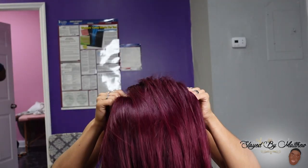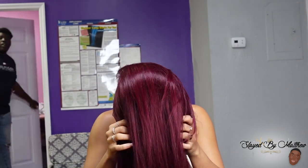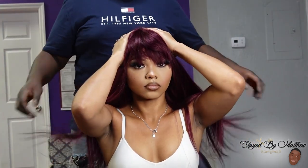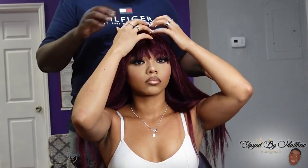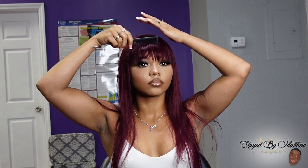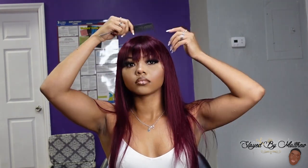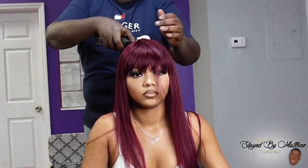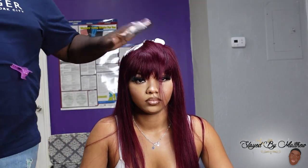So I took the wig off and I actually cut about half the tracks out in the bang area. Unice, y'all put a lot of hair on these bangs and you know that's not the style anymore. We like the wispy soft bangs — we don't like that thick, steak medium-rare type cut bang. We want a wispy, soft, seductive, rich auntie bang.